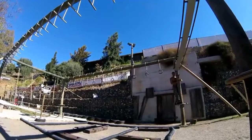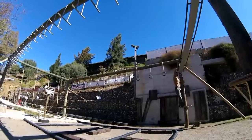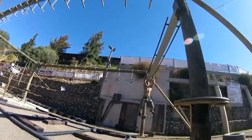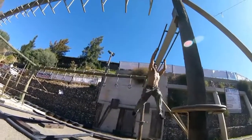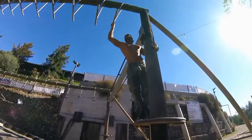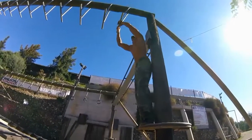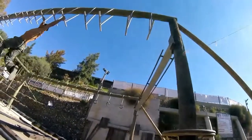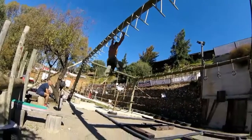On the floor, let's do a plank. 3, 2, 1, go! 5, 4, 3, 2, 1, go! 10, 9, 8, 7, 6, 5, 4, 3, 2, 1.